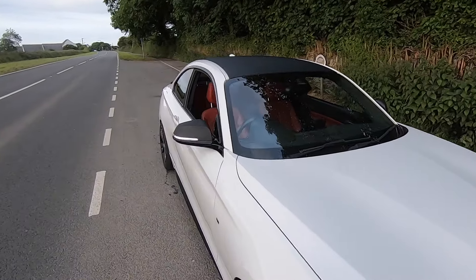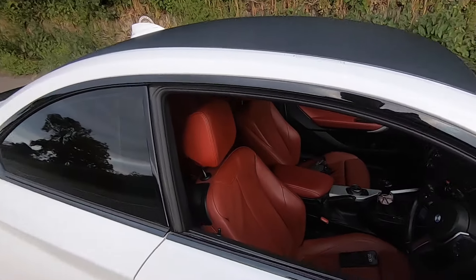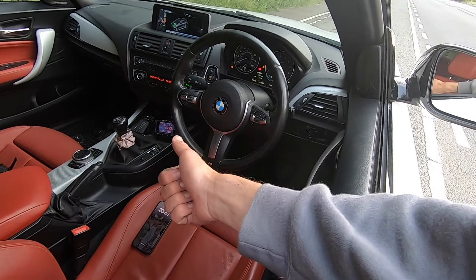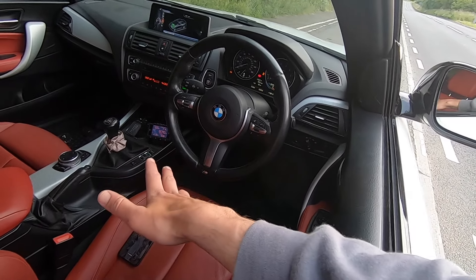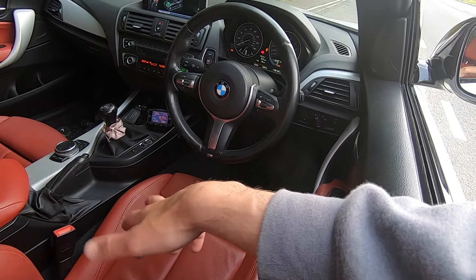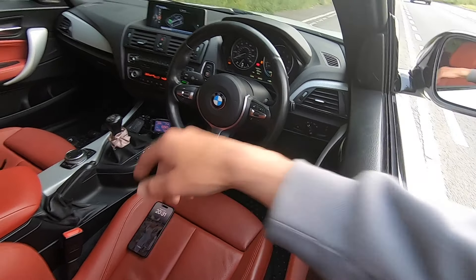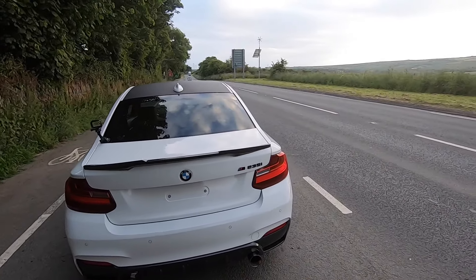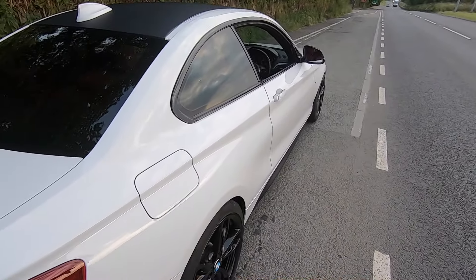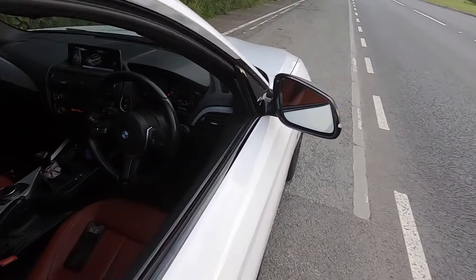Inside, I've done a few things that aren't really cosmetic — I've got a gauge giving me temperature, boost pressure, and all that, which is really handy for monitoring engine temperatures and checking boost. That's pretty much everything done cosmetically.